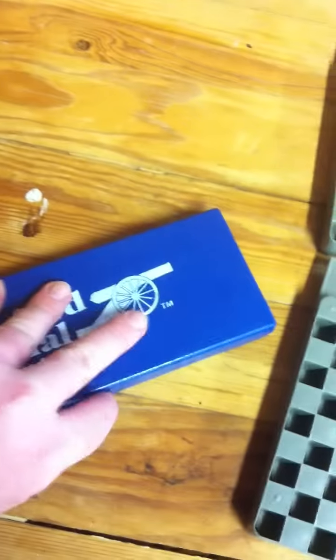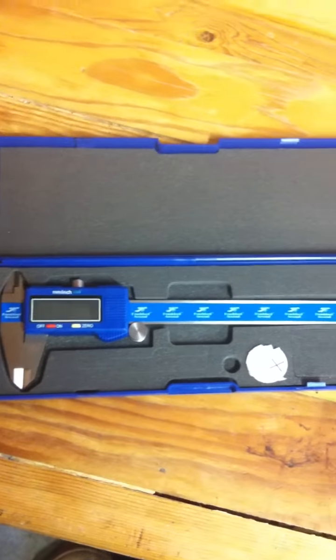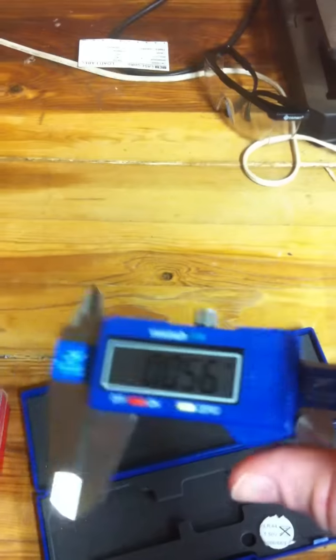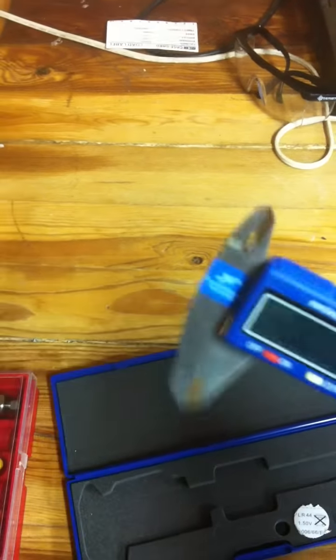Next thing you would need is a caliper. This one is the basic model — probably the cheapest one you can get, right around $20. This is a crucial item: you use it to find your overall depth and different measurements. Sometimes you'll need it for finding the diameter of your barrel and for doing bullet testing — making sure all your bullets are the correct diameter.